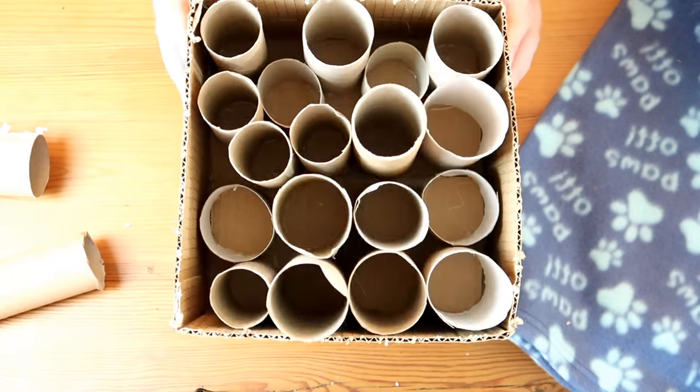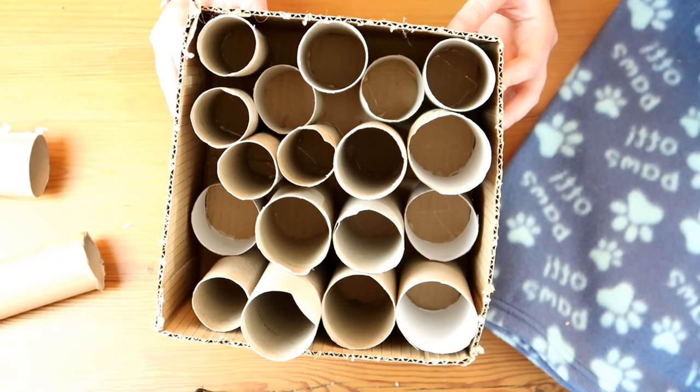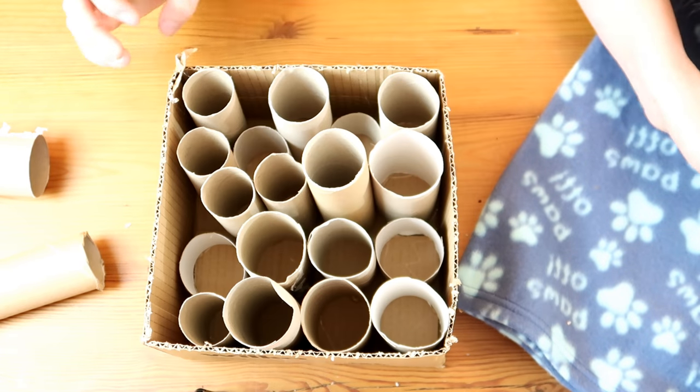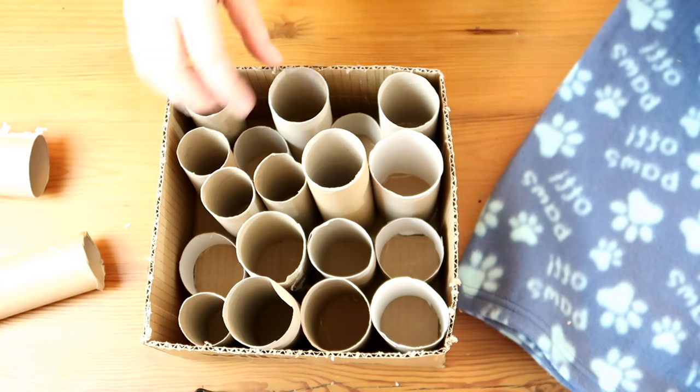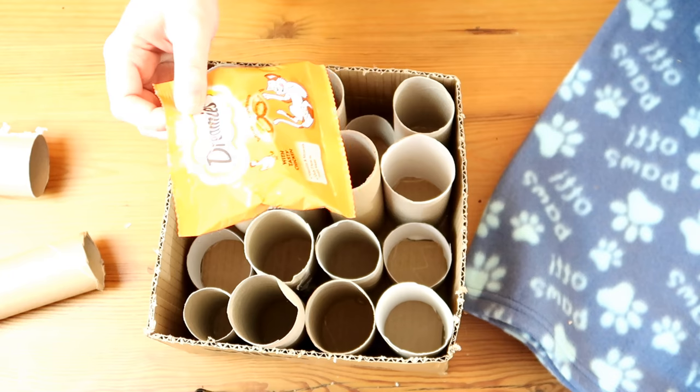Now if you've been using non-toxic glue, you just need to wait for that to set. Once it is all dry, it's just one more step until it is ready to play with. Take your treats for your cat and put some in a few of the little tubes so that your cat has to work out where they are.